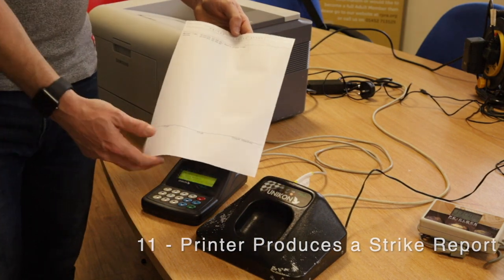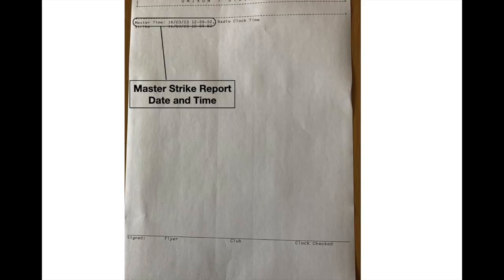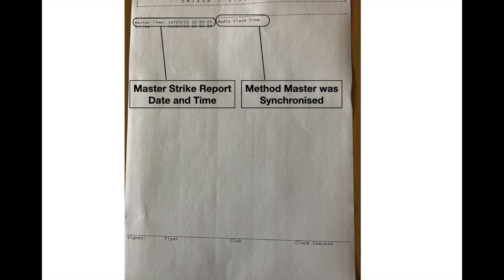As you can see, it has printed a strike report which tells you when the master had its strike and the method of synchronization.